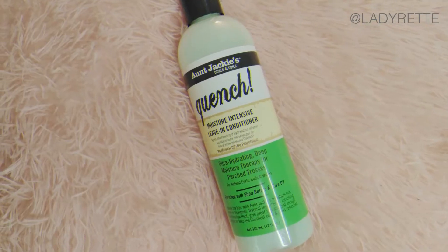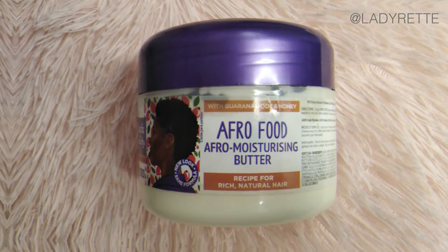Now I'm gonna detangle and moisturize. This is the only time you'll see me section my hair because I'm about to detangle. For my leave-in, I'm using Ange Jackie's Quench Leave-In Conditioner. Then I apply Dark and Lovely Afro Food Moisturizing Butter.